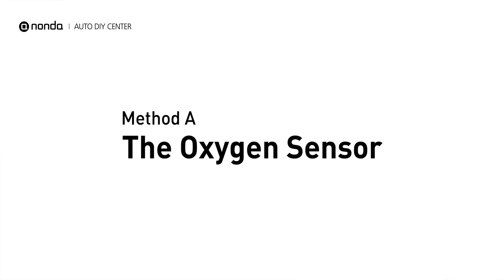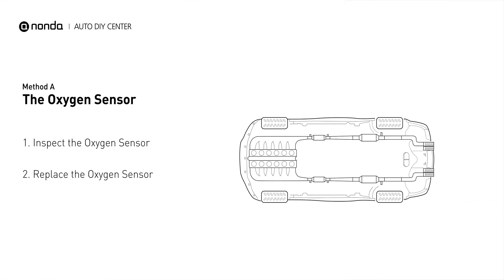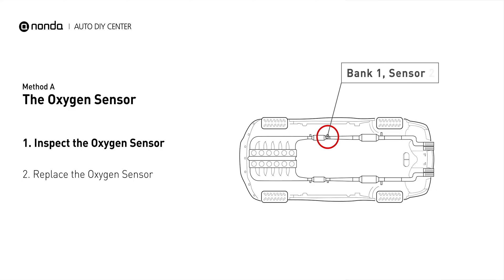Method A: the oxygen sensor. This oxygen sensor is located right after the catalytic converter. Bank 1 is on the side with cylinder number 1. Sensor number 2 is usually the downstream oxygen sensor behind the converter.